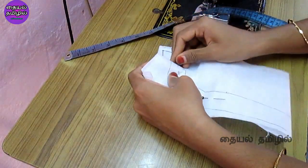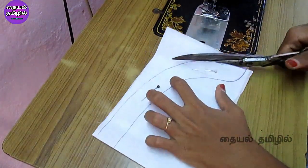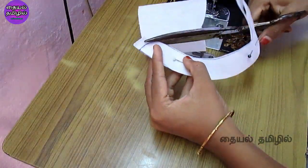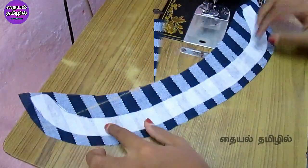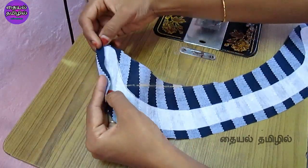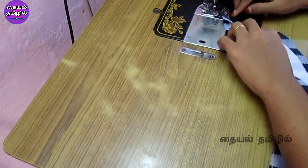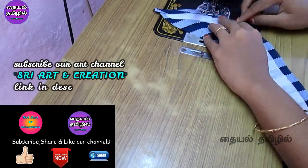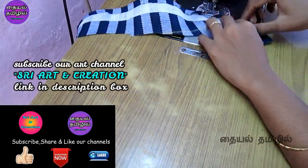Now I am going to cut the paper and cut the cloth. You can put a cloth on one side. If you want to see our channel, it's an art channel called Sri Art and Creation. I upload videos to that channel as well.